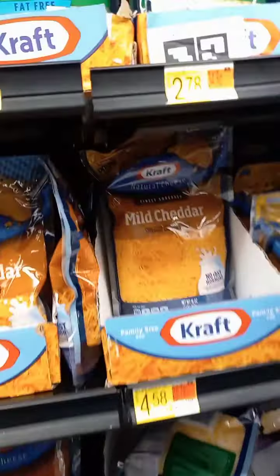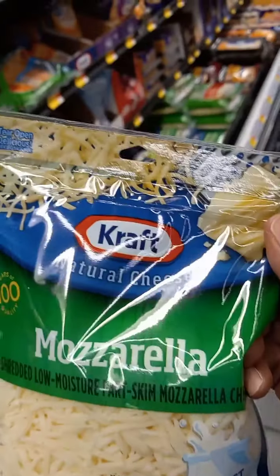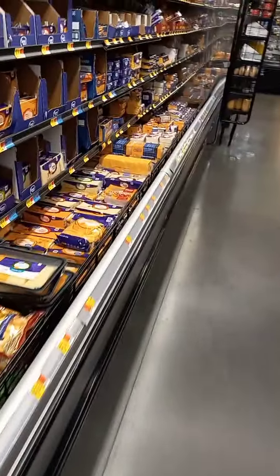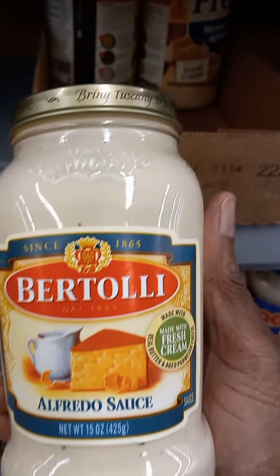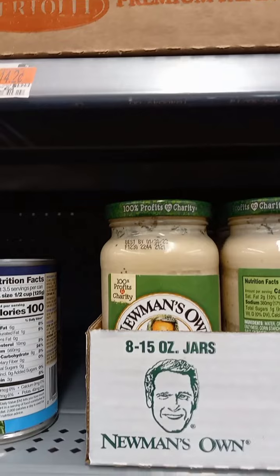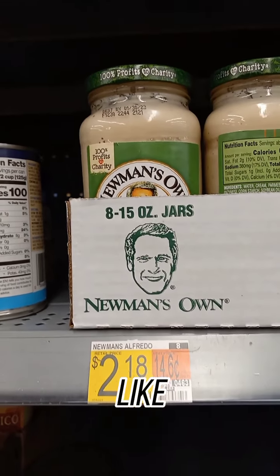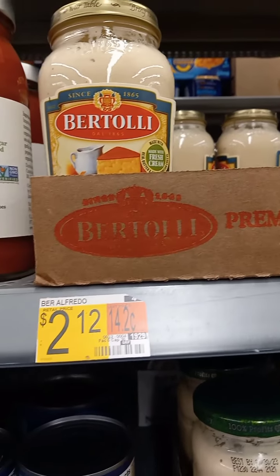Cheese? We need some cheese. Where's the mozzarella? That is mozzarella, baby. We need that. Now we need some sauce — Alfredo sauce. We'll take that. This is a very, very, very good one too. I like the way that one tastes. I like that one, yep, that's mine.